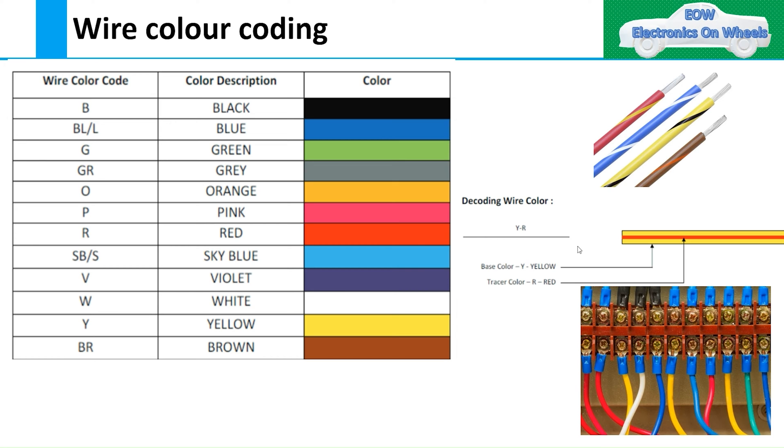Have you ever thought about why we give different wire colors in a wiring harness? The purpose of giving different wire colors is to easily identify the wires when you have a big bundle of wires. In technical terms, we call this design for assembly or design for serviceability.